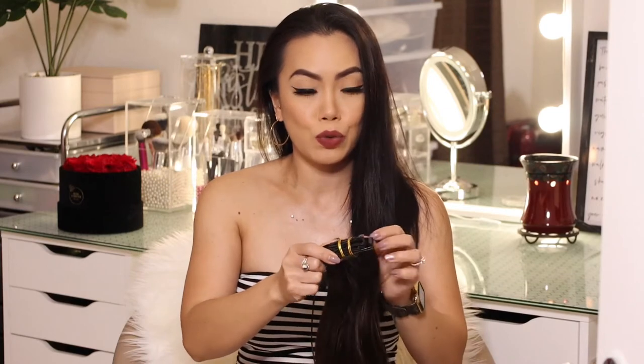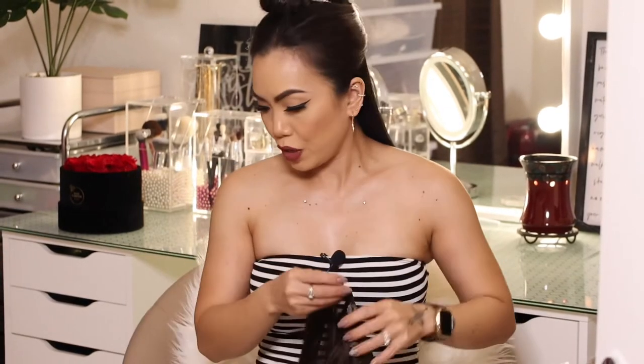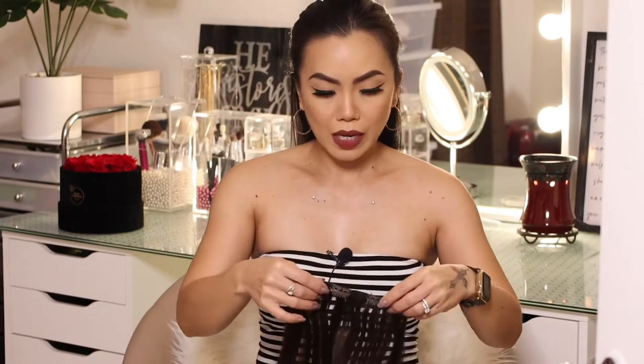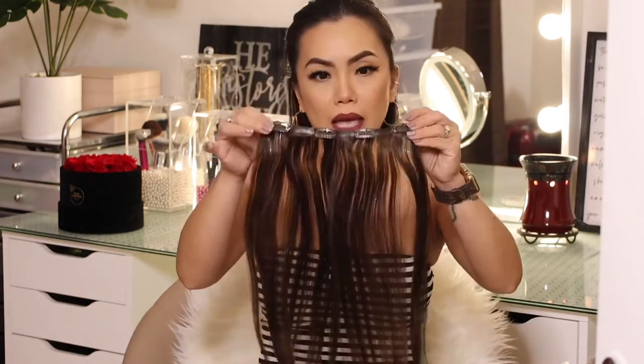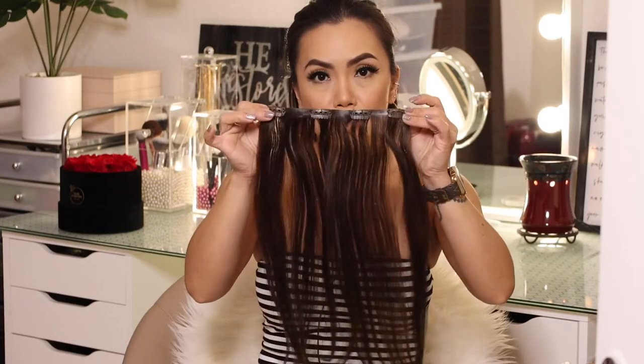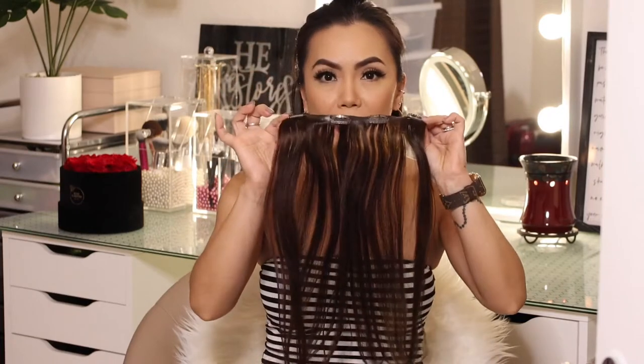I'm going to section my hair first and show you the first piece. I already sectioned my hair, and the longest strip in this package has four clip-ins. There are two of them, so it's going to be a bit wide. What I'm going to do instead is stack them — I'll clip this in for the first row and see if that will work since we're just volumizing today.